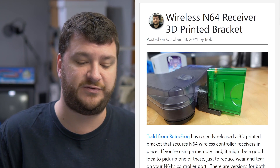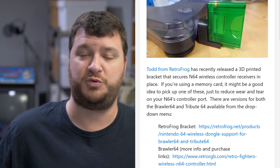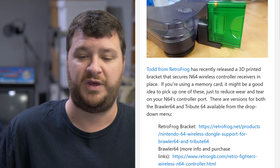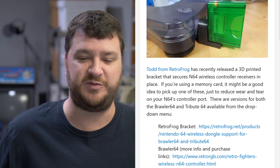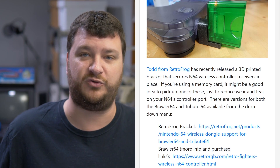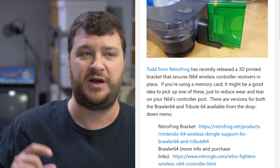The bracket is for the wireless Brawler 64 and Tribute 64 controllers. While this is a very handy thing that you should probably pick up if you're concerned about wearing out the controller port, I don't think it should have ever been necessary. It's odd to me that two separate companies each have wireless N64 controllers and wireless receivers that plug into the controller port that don't have strain relief.